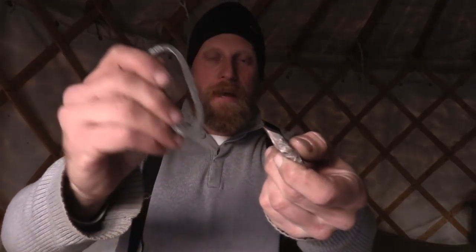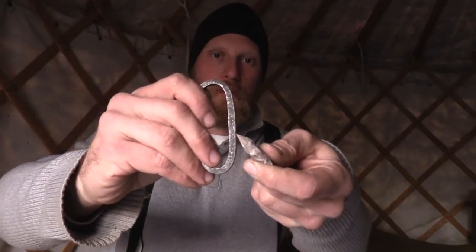We're going to use the 45-degree method and we're going to use our striker. I am here in my yurt, so you're going to see these sparks a lot better because it's a little bit darker inside here.